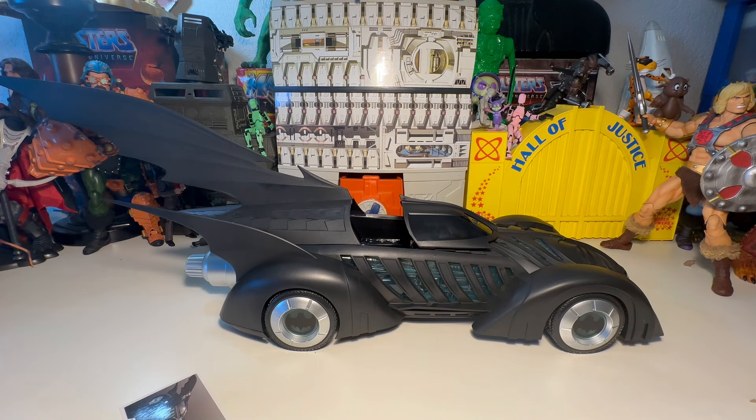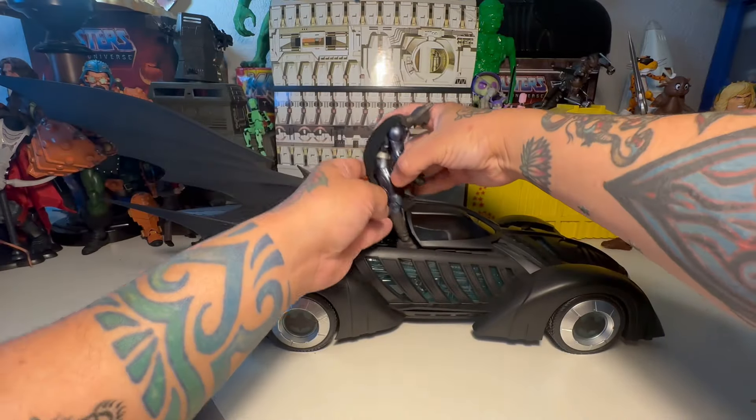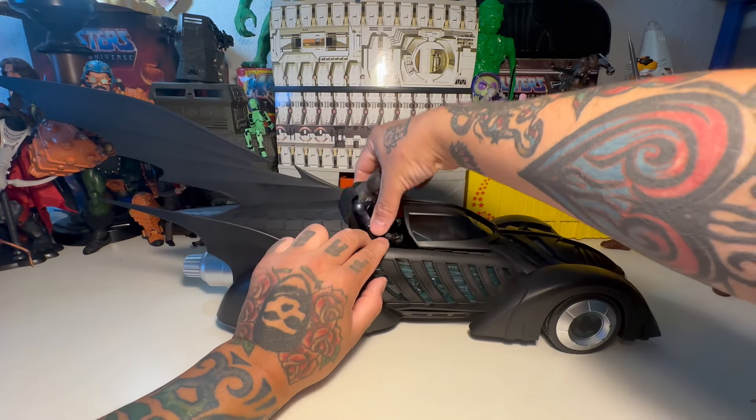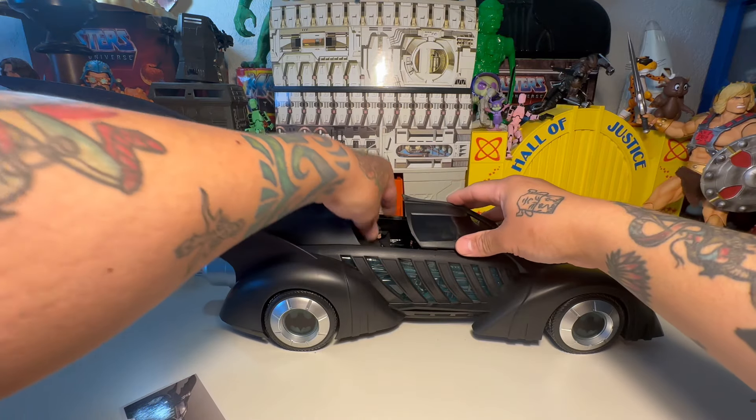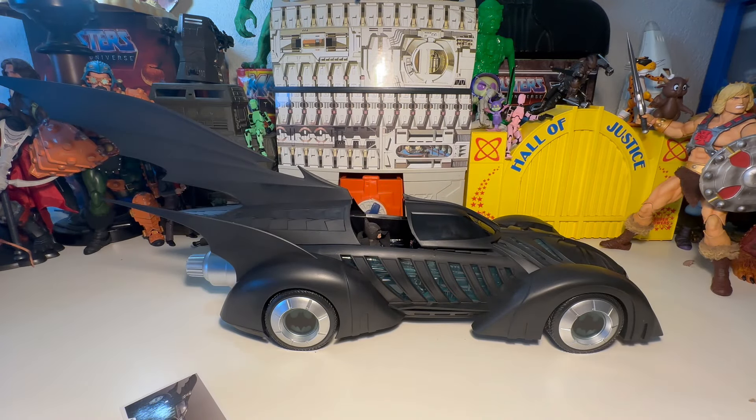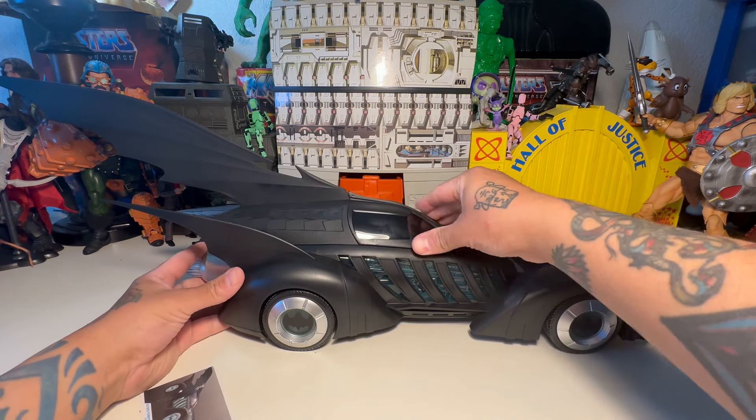We'll go ahead and fit our Batman in — good old Val Kilmer Batman. We'll slide him in there. He fits pretty well, almost too well, which kind of makes sense. Let me close it up.